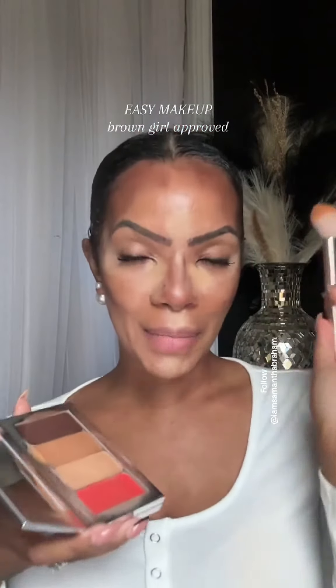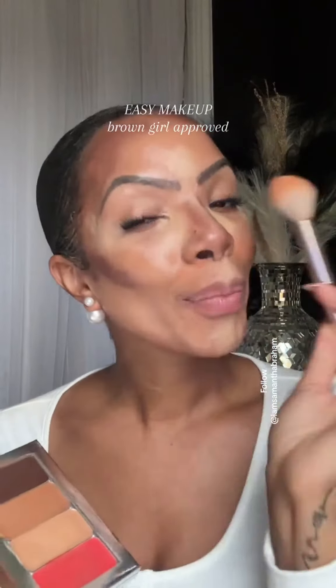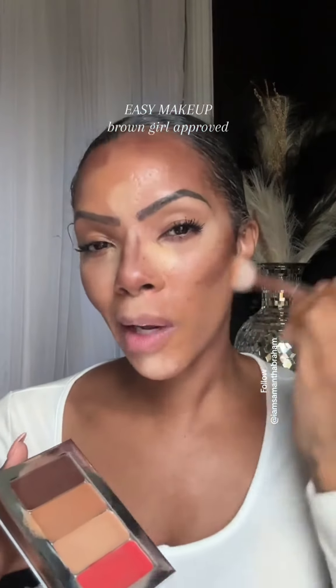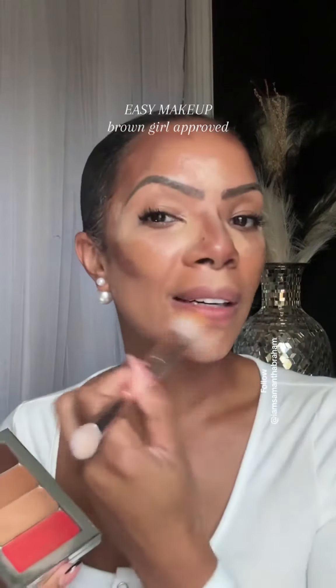Welcome back to part two of our easy makeup routine that is definitely brown girl approved. So we're going to blend this out. In part one I put all these colors on and did a little bit of underpainting — it's really not underpainting, but I know how people can see and question if it is.